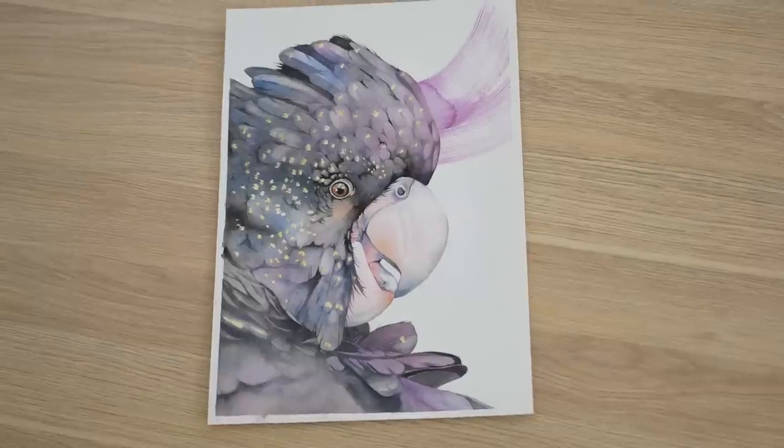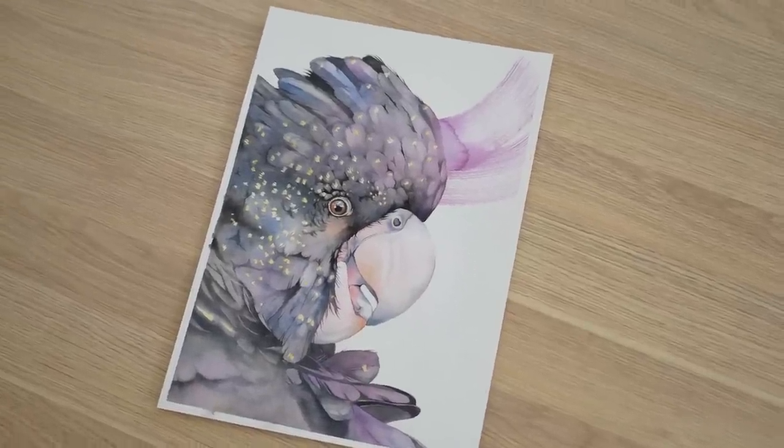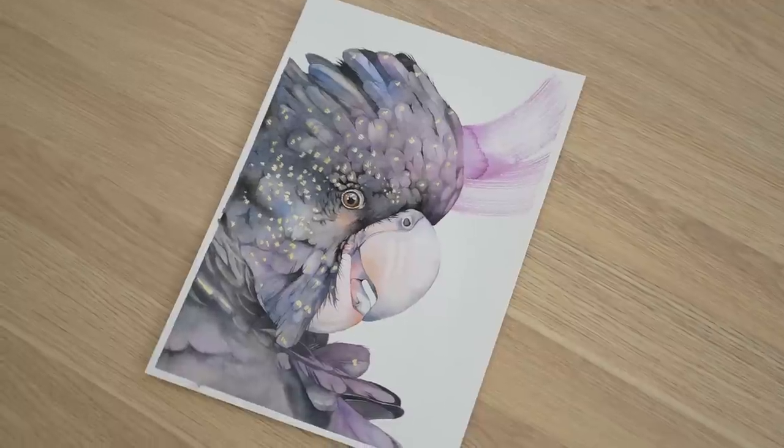Watercolour success starts with planning your painting and it's really important. In this video I'll talk about all of the things I do before I start a painting, and while I do that you can watch me paint this black cockatoo. You've heard the saying: if you fail to plan, you're planning to fail. Well it's true, particularly when you paint in watercolour. Many times people have told me that I make painting in watercolour look easy. It's not easy. What they don't realise is how much work has gone on before I put brush to paper. So let's dive in and talk about all of those things.